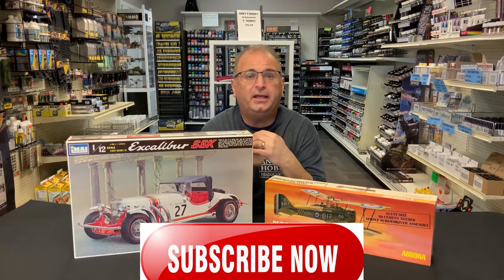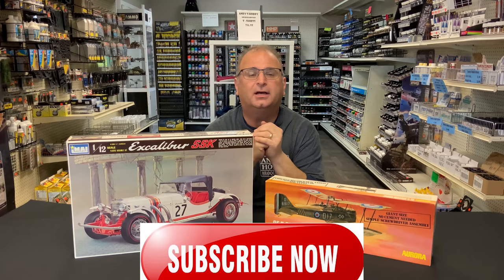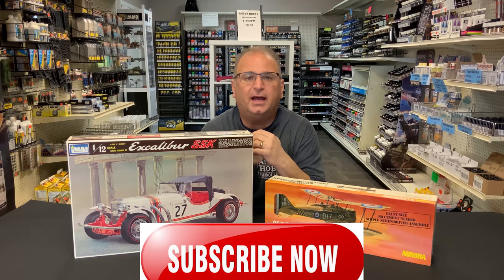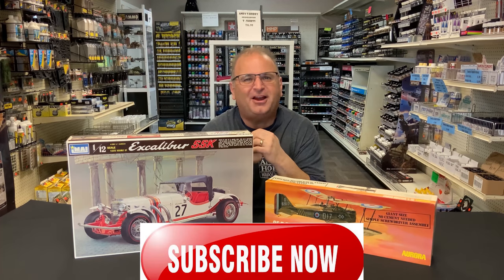We're opening it for you anyway, just to show you all the stuff that's inside. If you like these type of videos, please go ahead and hit the thumbs up and the like button, and tell me if you want to keep seeing these. I get these different old kits all the time, and it's kind of fun to look back on them. So let's get started.